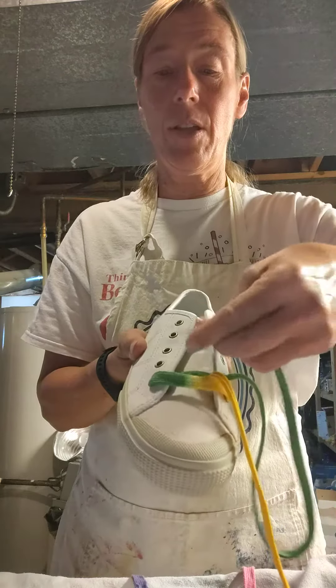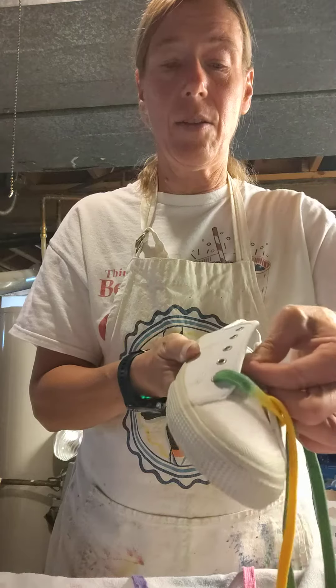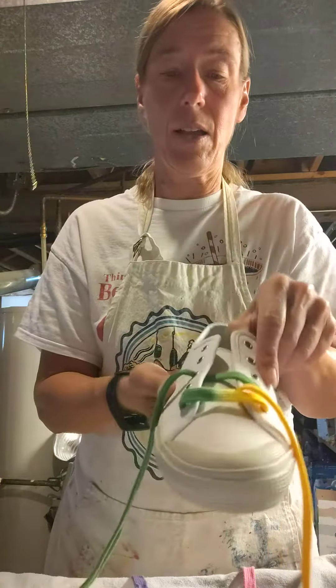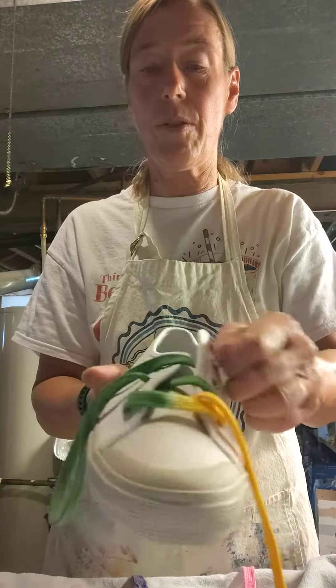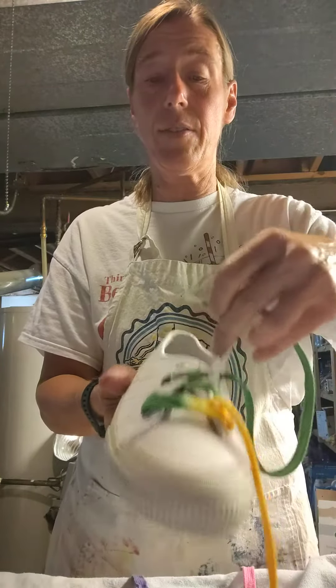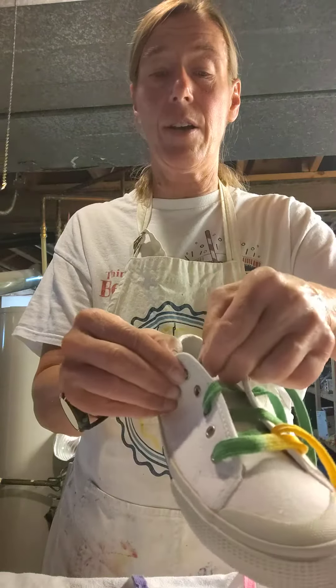And then I go over, skip an eyelet, and go to the next one. Go over, skip an eyelet, pull it through. So I'm going over this side, skipping an eyelet, but going underneath.